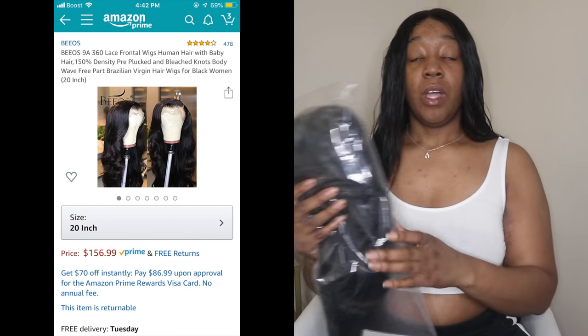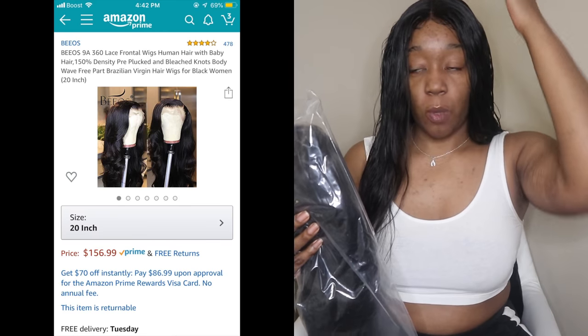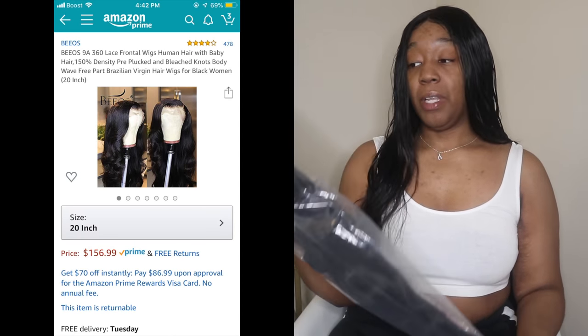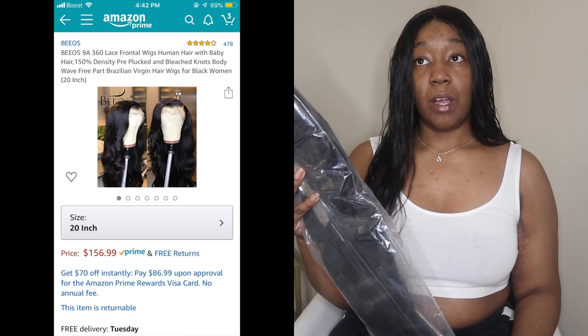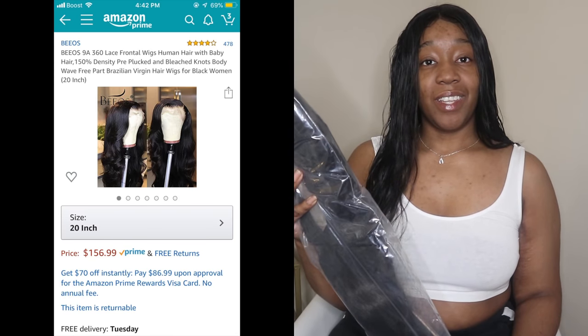I was looking up human hair wigs and came across this one. This is a 360 unit, meaning you can part it on either side, and you can pull it up in the back because it has lace in the back too — you can pull it up as a ponytail. It's supposed to have bleach knots, pre-plucked baby hairs, and a natural hairline. Let's see how it looks!